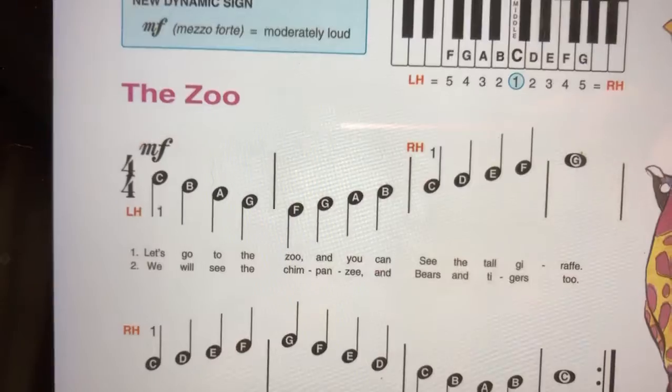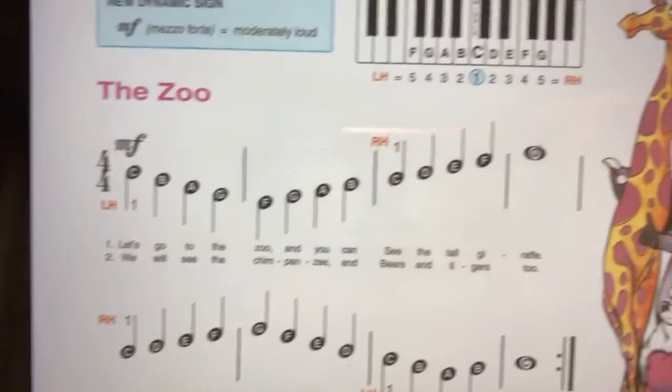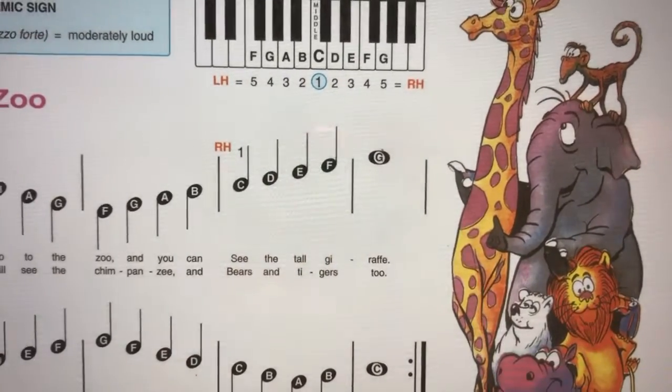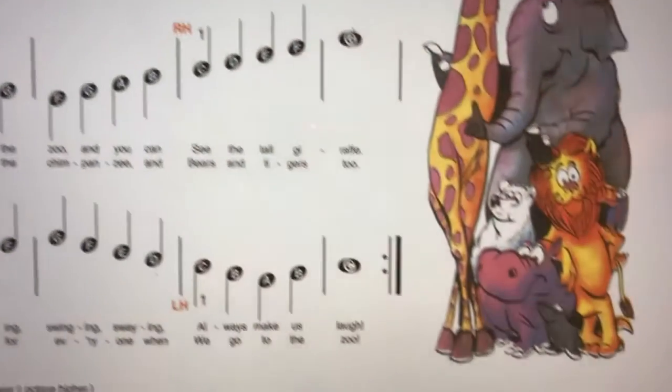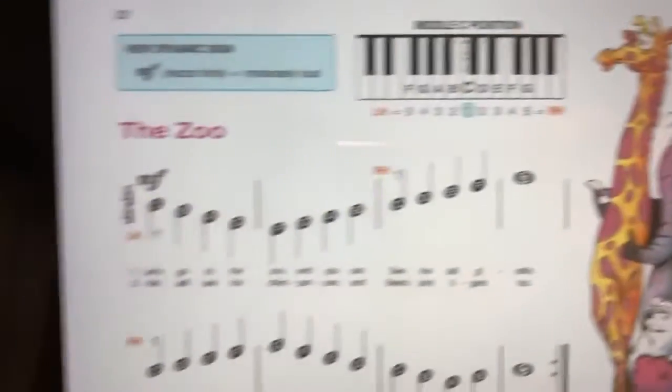You can see that our left hand starts the song because the stems are pointed down. The right hand takes up the song at the end of the first line, right hand continues in the second line, and in the middle of the second line the left hand comes in — and then you've got to repeat and do it all over again.